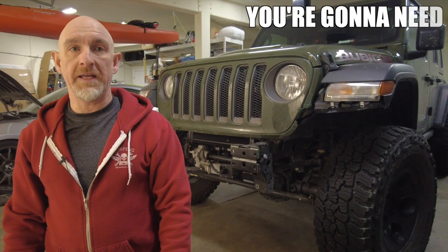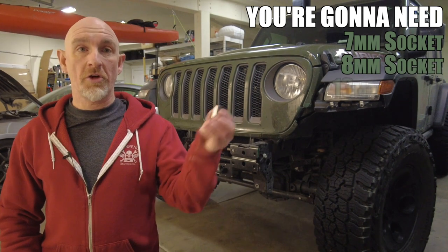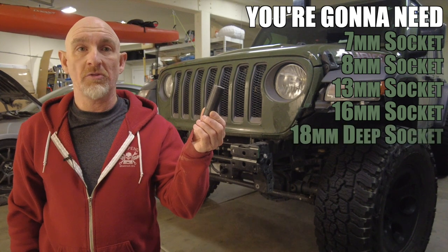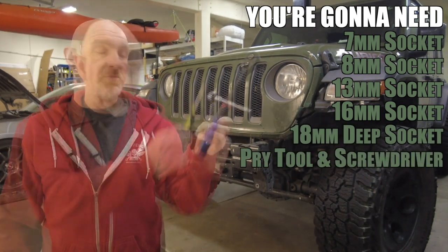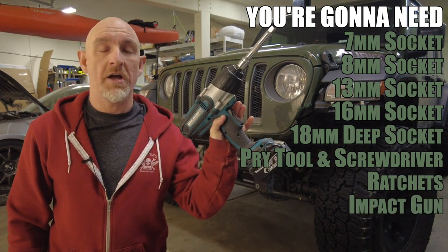We're going to start off by removing the stock bumper. You're going to need a 7mm socket, an 8mm socket, a 13mm socket, a 16mm socket, an 18mm deep socket, a pry tool and flat bladed screwdriver, some ratchets, and if you have one, an impact gun.